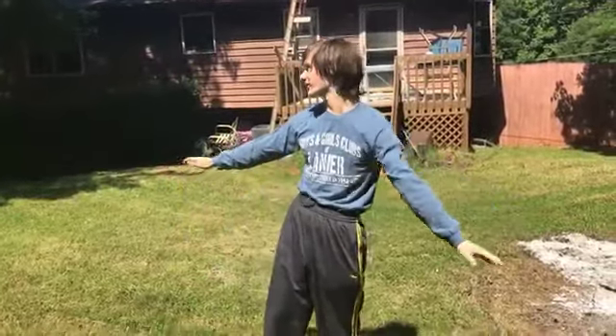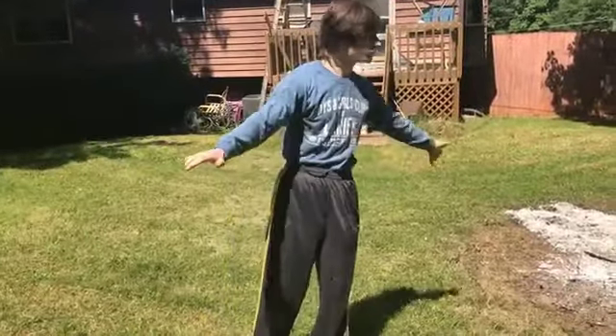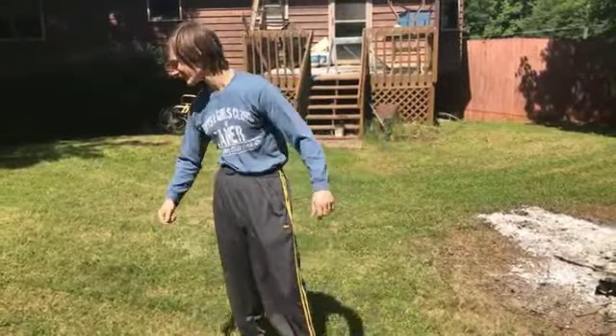In order to first do a cartwheel, you're gonna need flat ground. Looking around, you can see this is a fairly flat surface. You should probably practice on a soft surface as well — no cement or anything, just grass, something like what I'm practicing on.